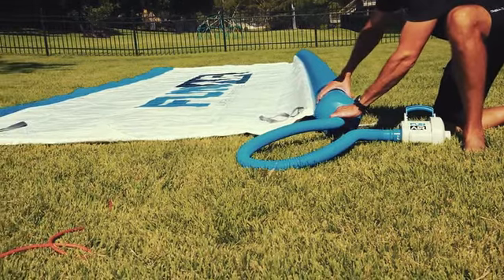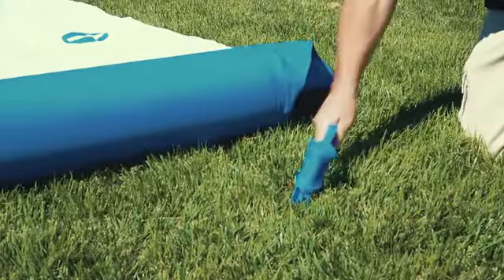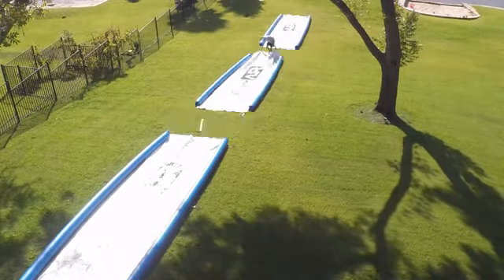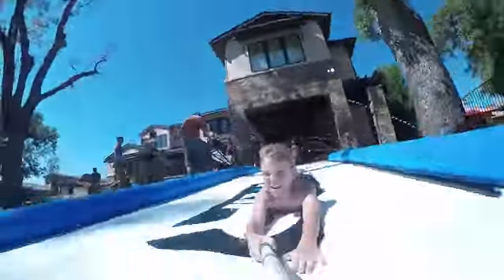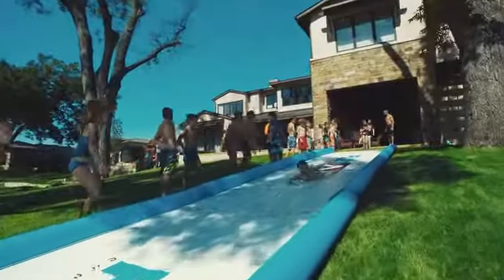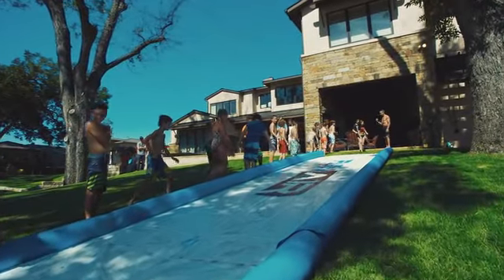So let me tell you why the Super Sweet Slide is super sweet. First of all, it's light. It's easy to set up — sets up in minutes. Secondly, it's connectable so it can be any length you need it to be. The side tubes were created to help keep water on the slide so you go faster and to help keep people off the stakes. We used a really slick high gloss material so you just add water — you don't have to put shampoo and dish detergent on there that burns your eyes and kills your grass.